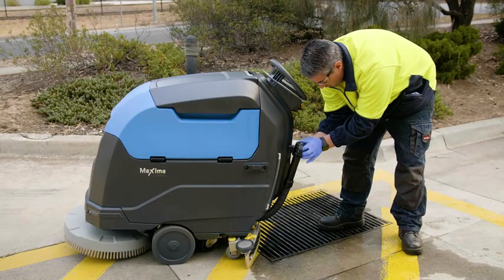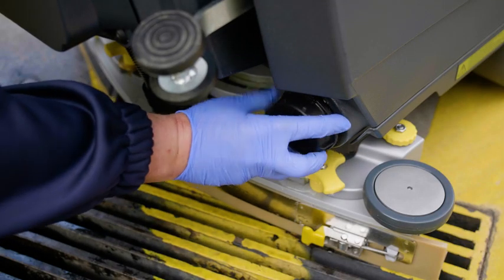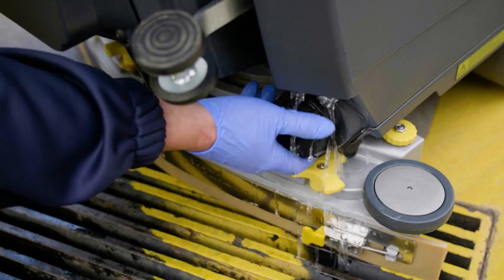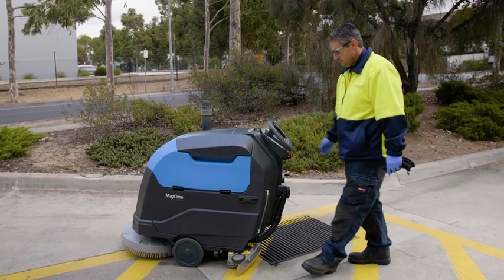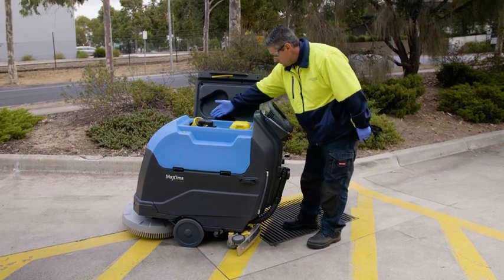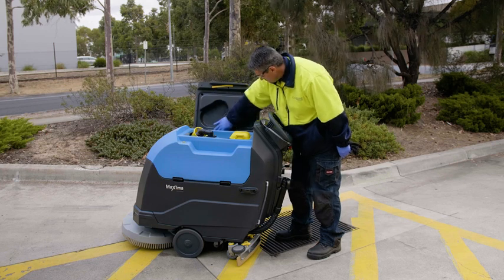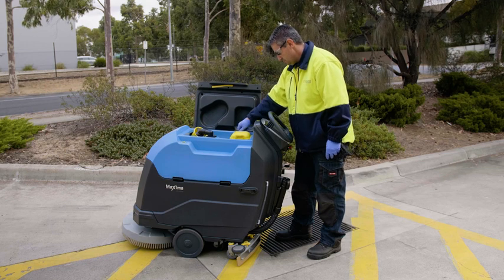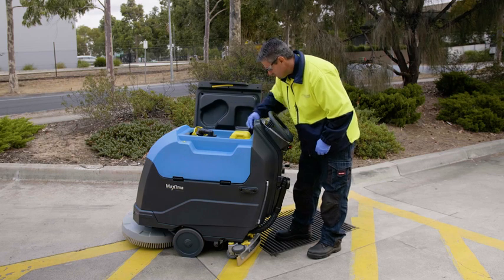Also, check the black vacuum hose for any wear or damage. Empty the fresh water solution tank — when chemicals are added to the solution tank, it must be emptied at the end of each use. Clean down all tanks and wipe the seals. Inspect and clean the recovery tank. Check the recovery tank hinges for signs of wear or damage. Check that the recovery tank lid seals, vacuum screen and tank are clean and in proper working condition. Wipe down the recovery tank seals and tank as shown.